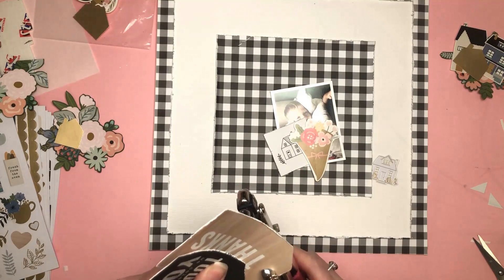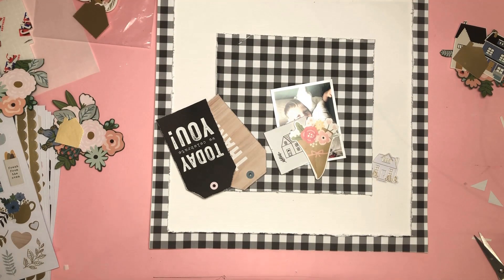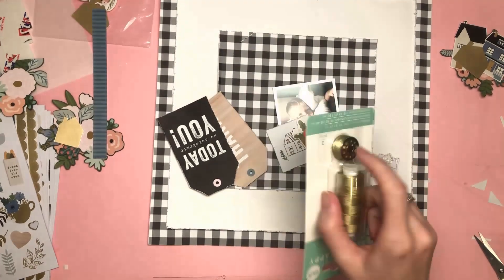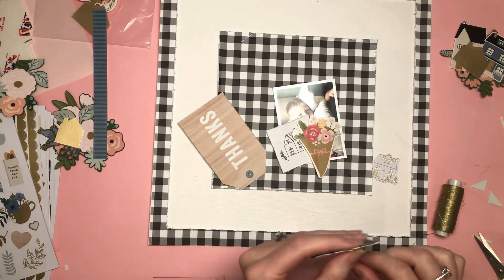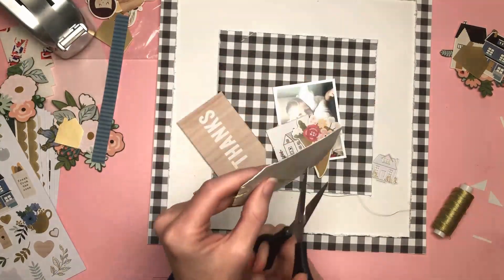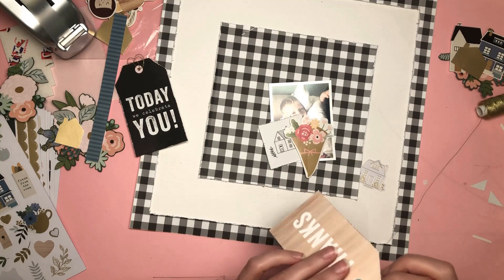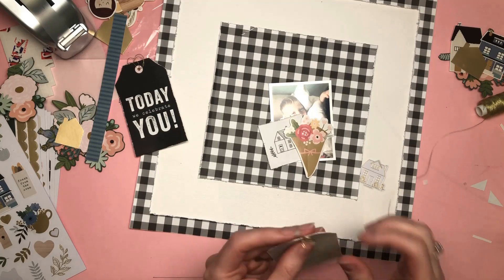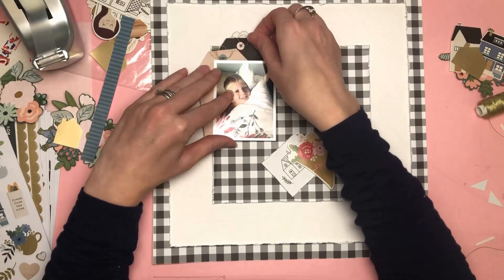Now I can go ahead and get my photo stuck in place with my tags — I can commit to everything now and get everything stuck down. I pierced holes in my tags and I'm going to wrap some gold thread around those. I had trouble finding the gold thread — somebody's gone off with it, so I had to get a new reel. I have three children who are all magpies and come into my craft room thinking something's shiny and pretty and just take it. I find things in random places around the house — that's mine, that's mine, that's mine. When you have small children, you have things in very random places.